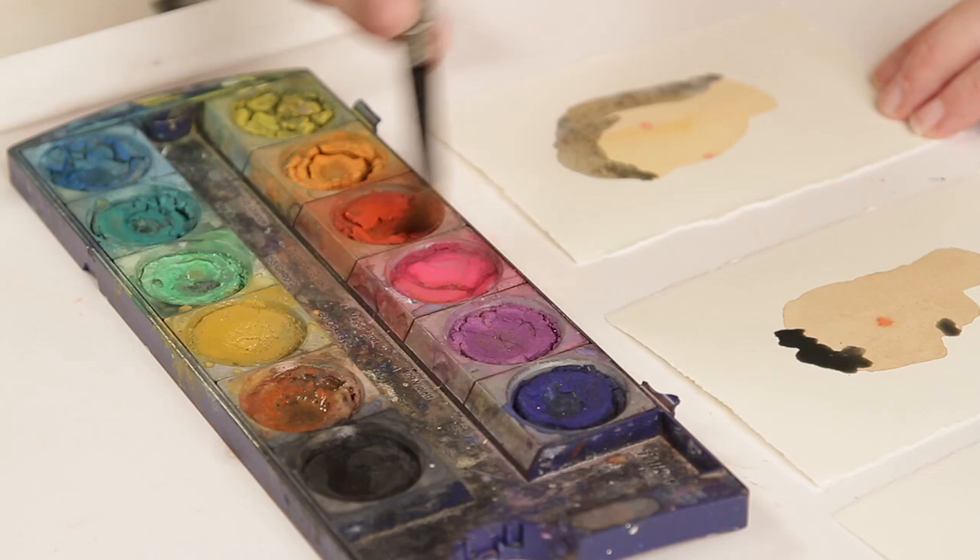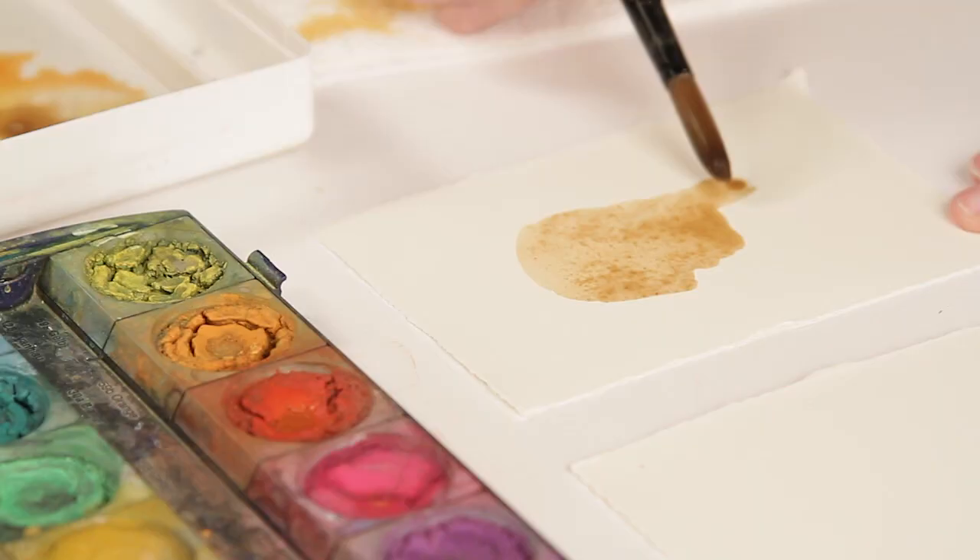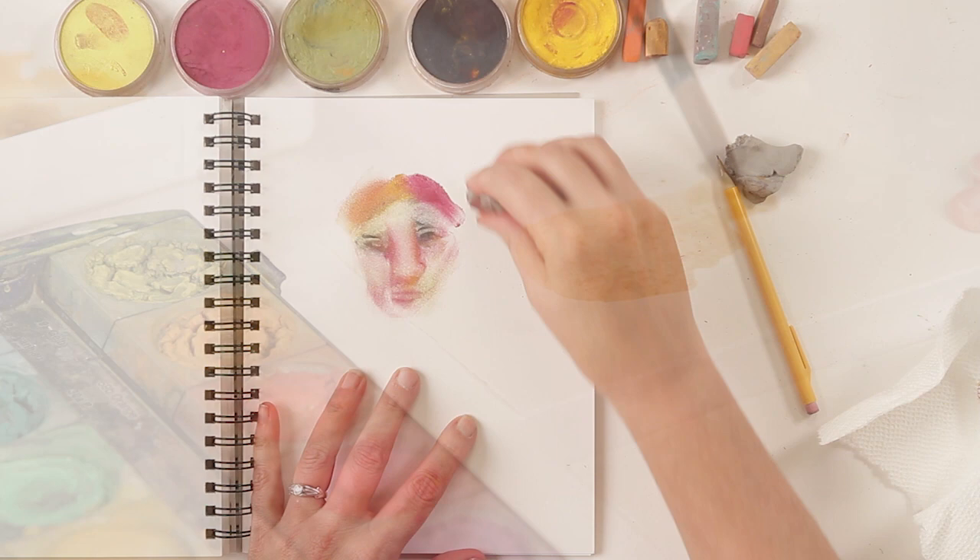Hi, my name is Carla Sondheim, and I'd like to invite you to join me for Faces Mini, our next lunch hour art class. These classes are bite-sized classes. This time we're going to move from faces with an eye toward finding your own style or finding your own preferences in terms of drawing faces.